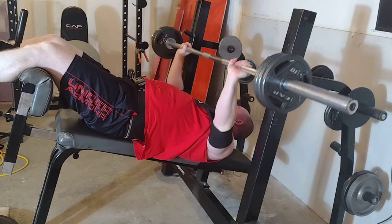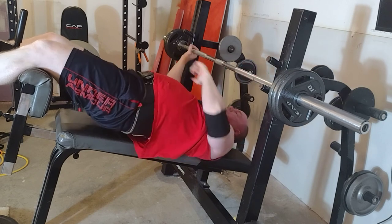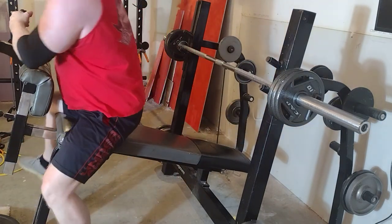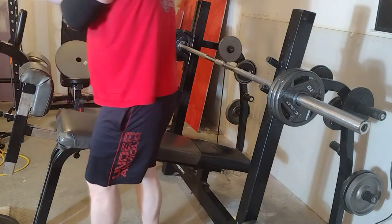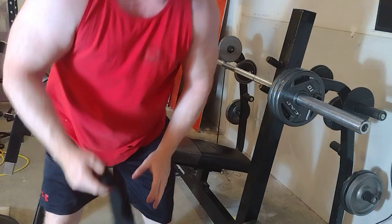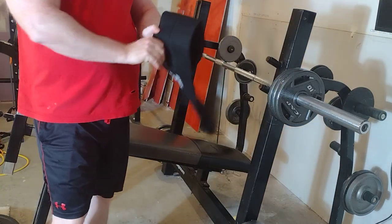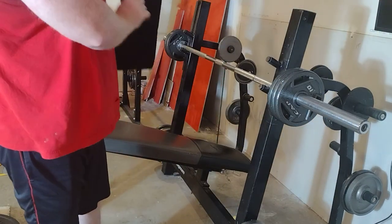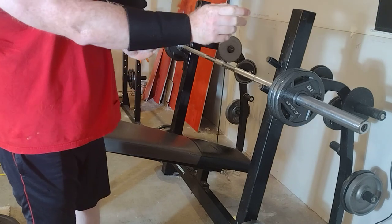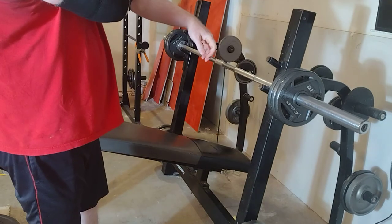All right, so the bar is still about an inch off the chest. I can tell the Gym Ox one is not going to hit my chest at this weight, but just to try it and make sure. If I was smart I would have done this with the flat bench.